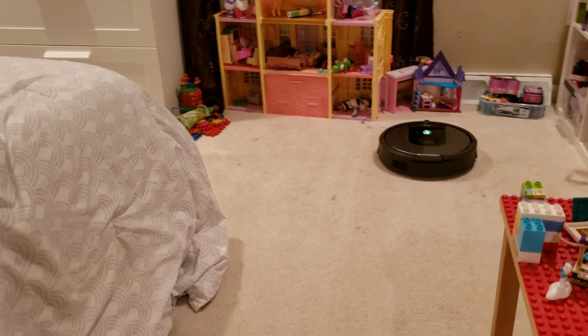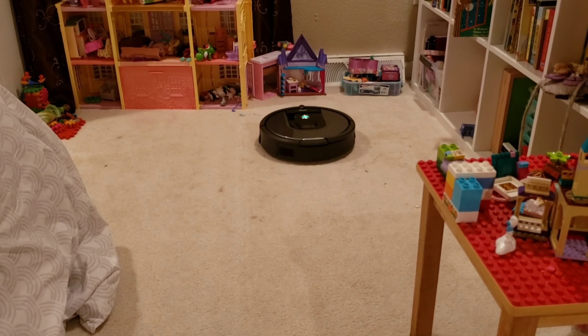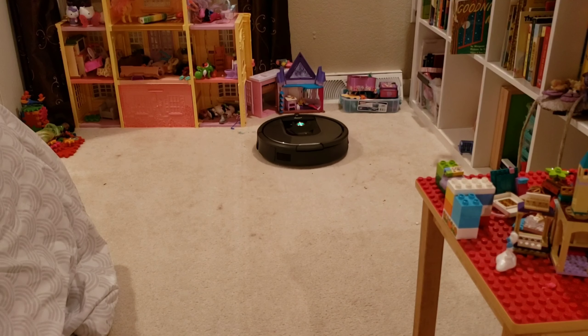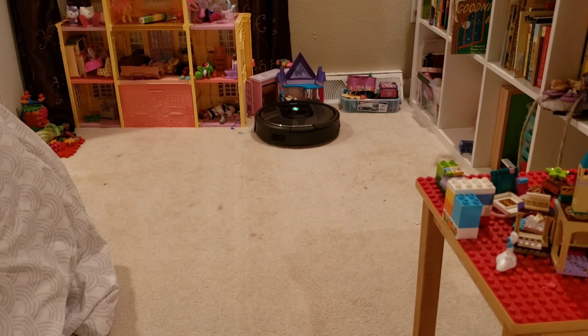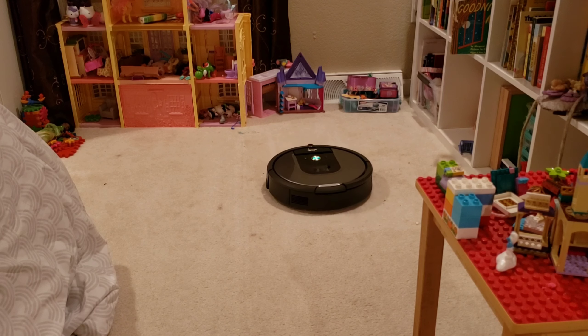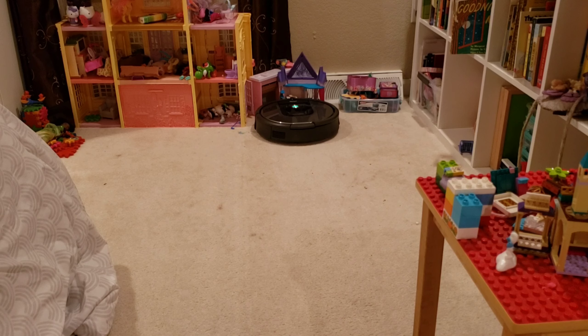Let's have a look at the dirt detection. If the robot detects excessive amounts of dirt, it will actually concentrate in that area — you'll notice its short back-and-forth cleaning pattern. This is the same method that the i7 and the S9 use as well. For the E5, it does something a little different — it actually spins in a circle. But both methods are really effective at picking up excessive dirt.